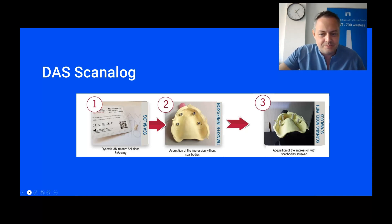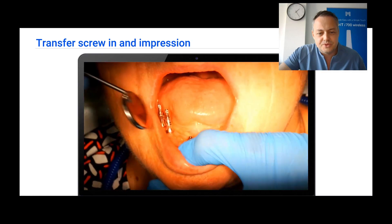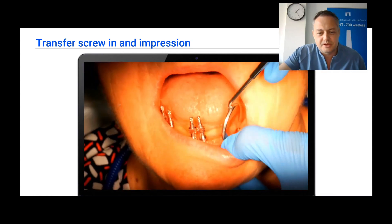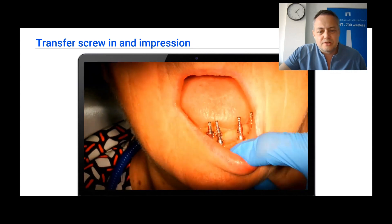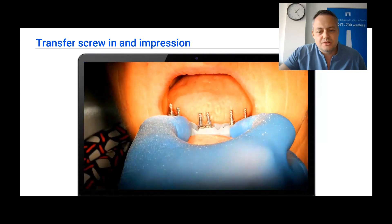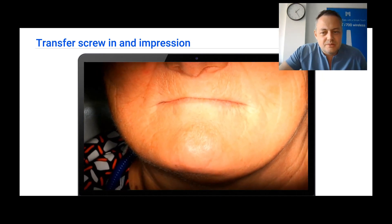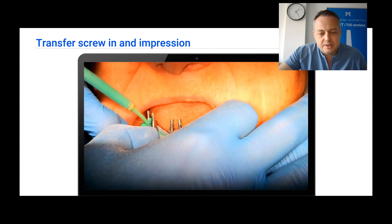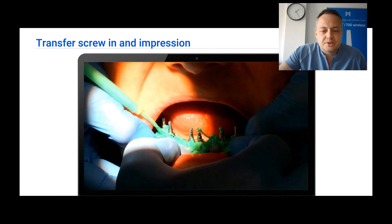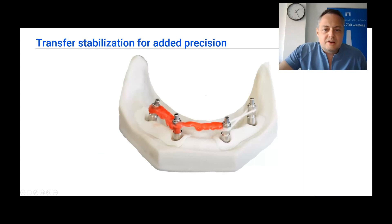Let's start by fixing transfers on the implant units. As you can see, this process is straightforward, as we all know it from classic impressions. After this, we are going to use a custom tray. In this situation I made a custom tray, but you can use whatever you like. We then start adding impression material — placing the tray in position and adding some more material.